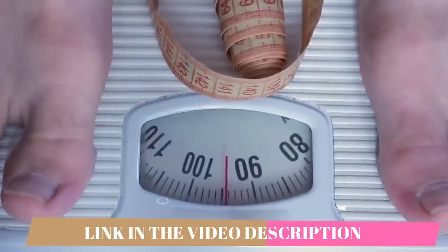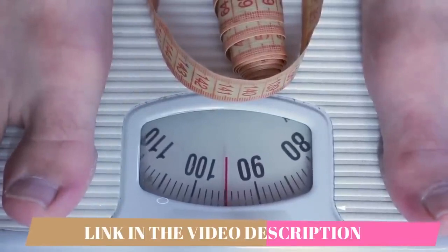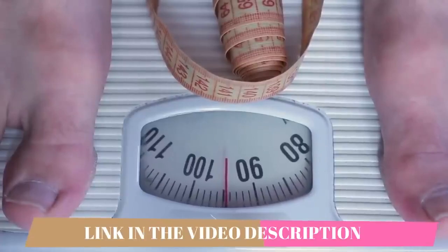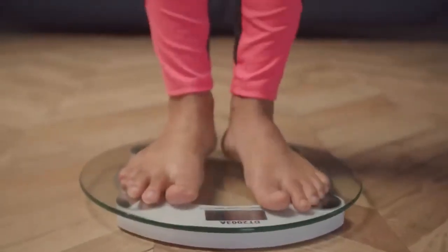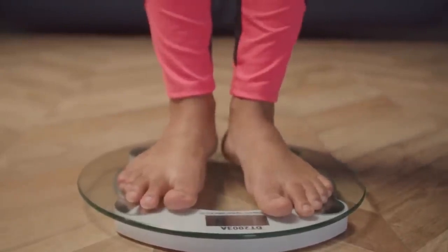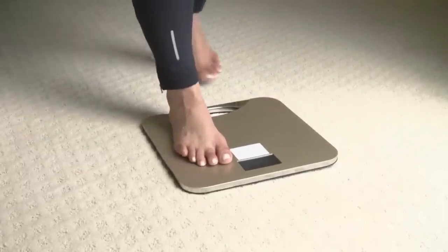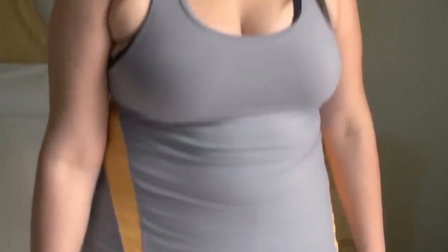It comes in a powdered form and all you need to do is take one scoop and mix it into a huge glass of water in the morning. It's best to take in the morning because it gives you energy to get through the day. It's a really cool supplement because if you're someone who doesn't like to swallow capsules, this is the perfect solution — it's a tasty powdered form.